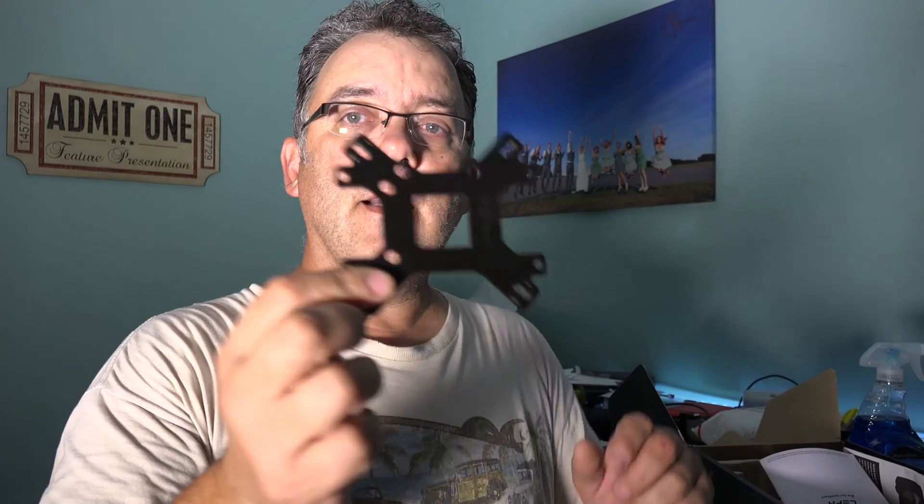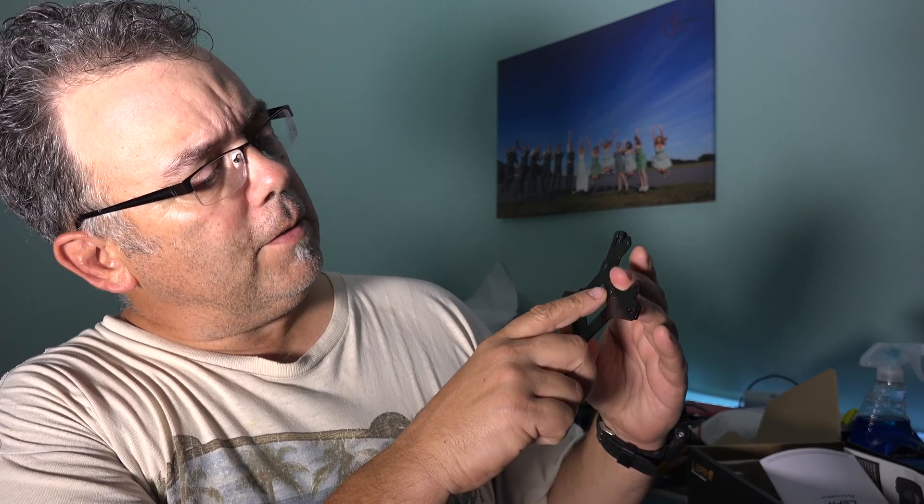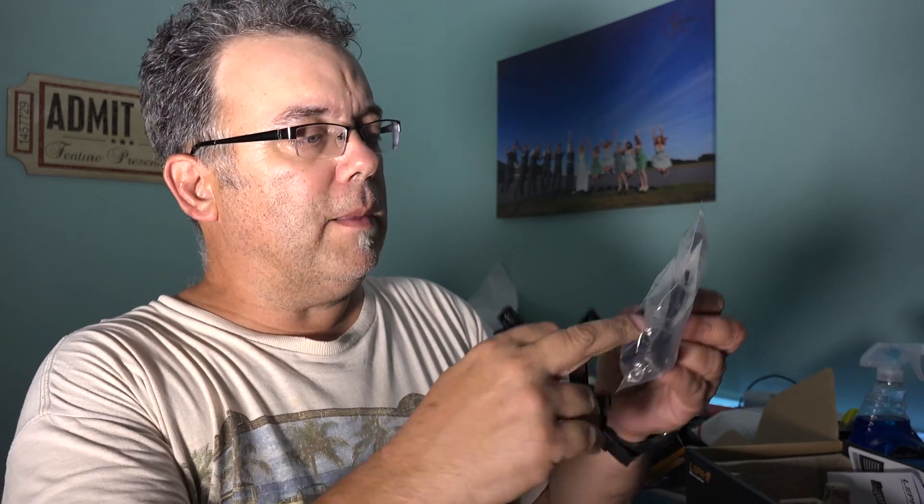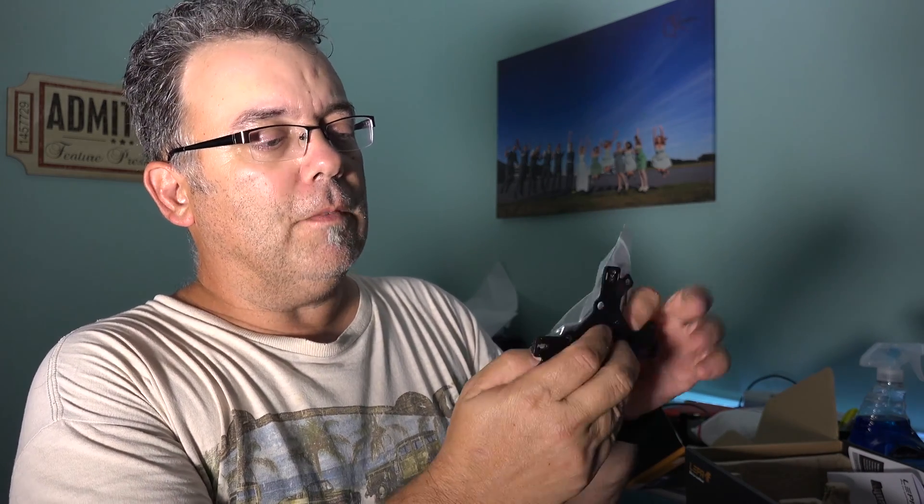Luckily, on my Lepa cooler I kept the box even though the cooler died. In that box there's a backplate that says 'only for AMD' on one side and 'only for Intel' on the other. I also kept the instructions. It has little plastic bits that go in the back and on the plate to hold it off and bring the screws through the same holes.